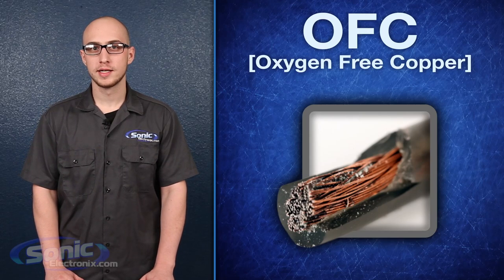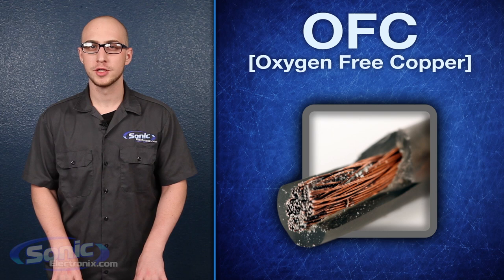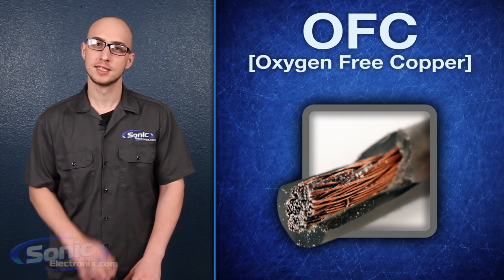What's up guys, I'm Daniel with Sonic Electronics and today I'll be explaining what makes oxygen-free copper wiring so special, and a bit about why you should choose this material for your next installation.